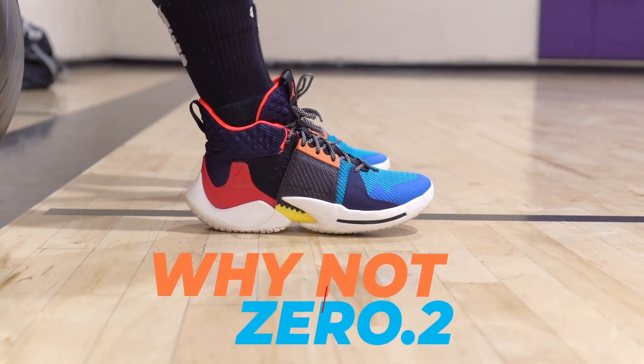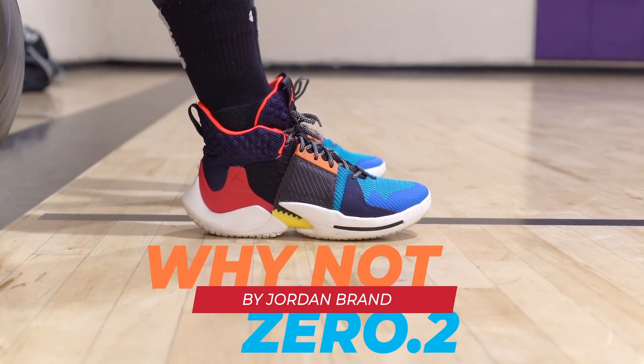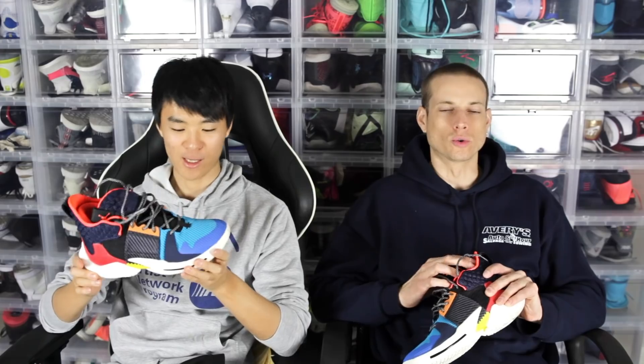Yo what up, it's Don Sammy Lee here, Soul Brothers back up in it. Performing review of the Why Not Zer0.2 by Jordan Brand — Russell Westbrook's second signature shoe.